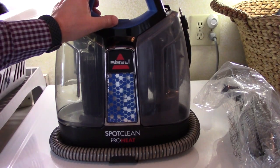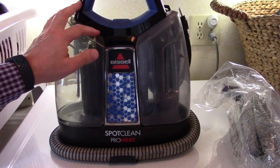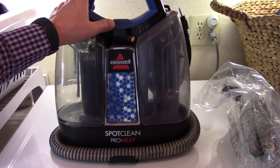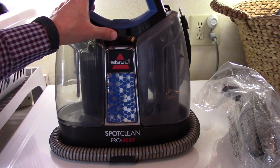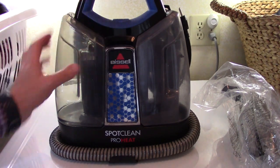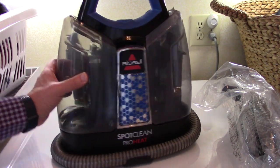Hey guys, welcome to Just Be Handy. Today I need to repair the hose on this Bissell SpotClean ProHeat, also known as the little green machine or green machine. Some come with heat, some don't. Some of them are rounded, but they all kind of have this hose.